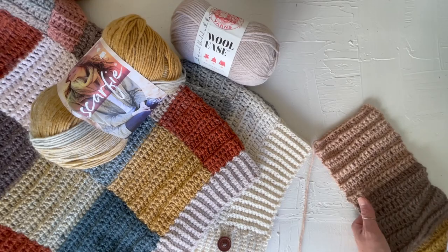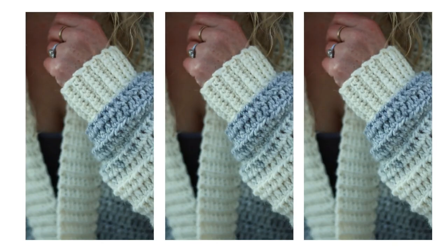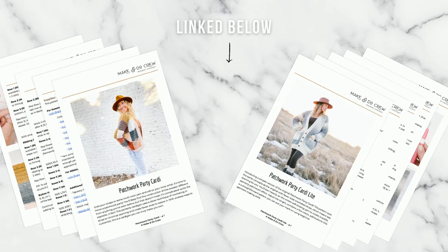Welcome to the Patchwork Party Cardi Crochet Along. I'm Jess from Make-A-Doo Crew and I've partnered with my friends at Lion Brand to create this four-part free pattern and video tutorial series. In the first three weeks, we completed the main sweater and today we'll be adding some finishing touches like pockets and ribbing. Let's finish off these party cardis.